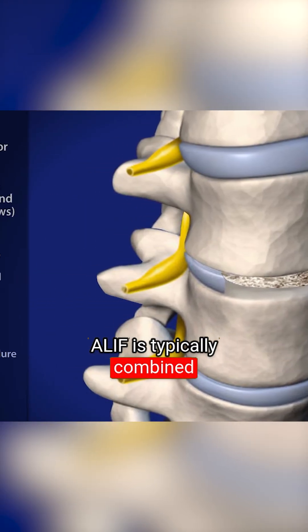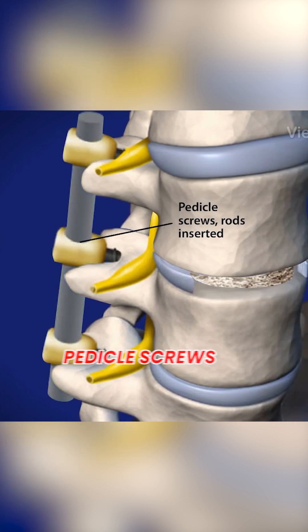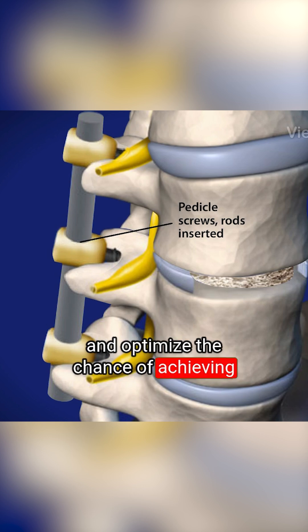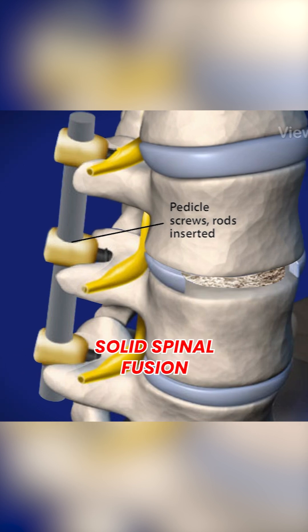ALIF is typically combined with additional devices, such as pedicle screws, which provide rigid spinal fixation and optimize the chance of achieving a solid spinal fusion.